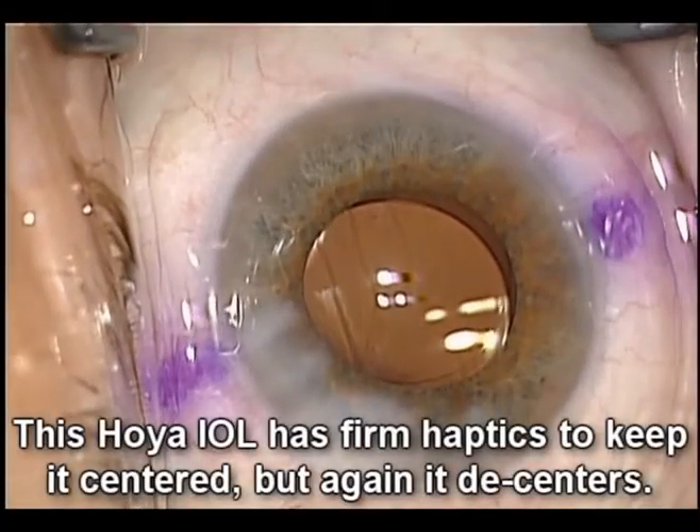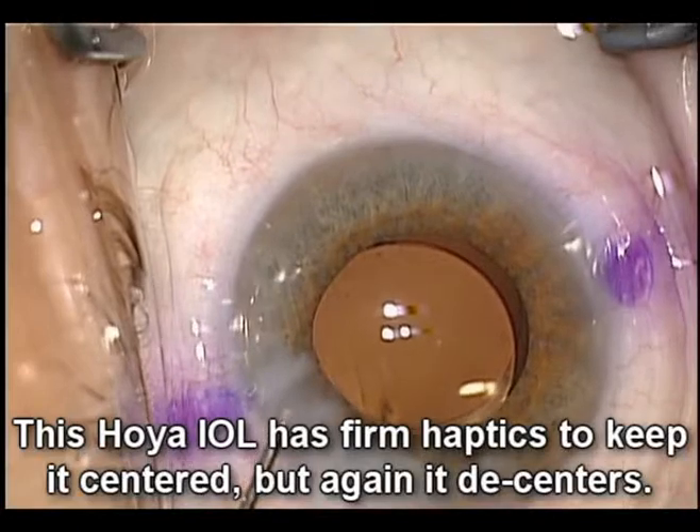With this Hoya lens, the haptics are firm, so you'd expect beautiful centration. So something's not right here.